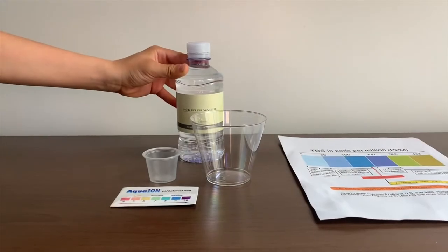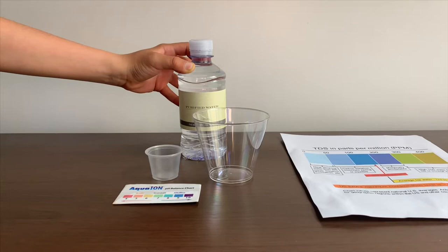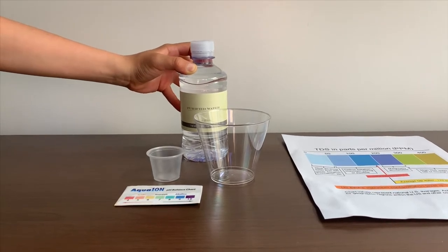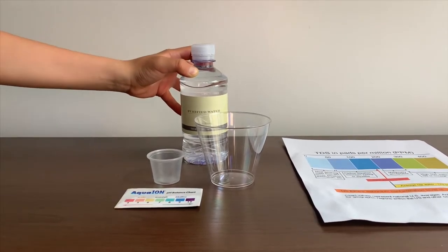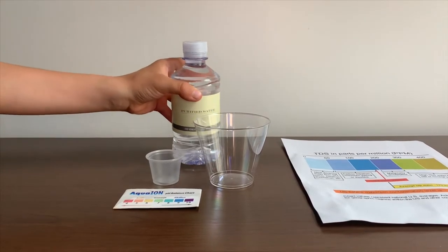This is purified water from the Venetian and Palazzo hotels in Las Vegas. It is sourced from municipal sources in California. Let's test the pH and TDS levels.